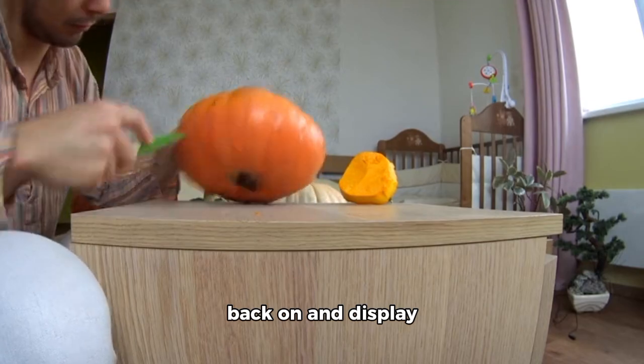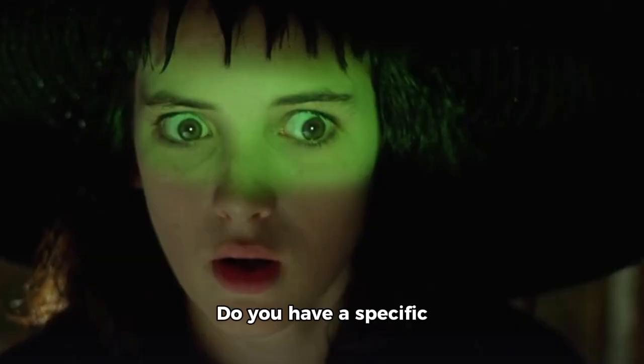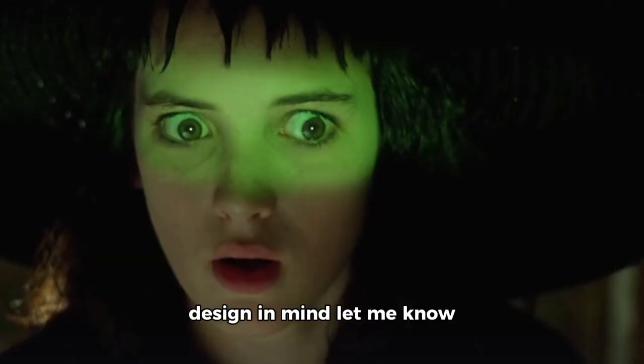Finally, put the lid back on and display your pumpkin. Do you have a specific design in mind? Let me know down in the comments. Thank you for watching.